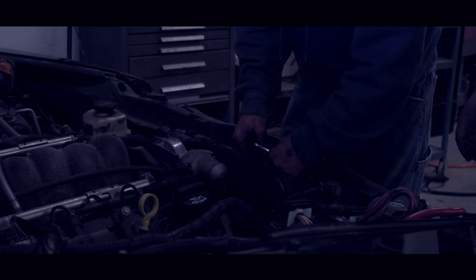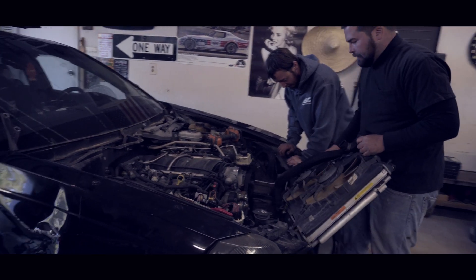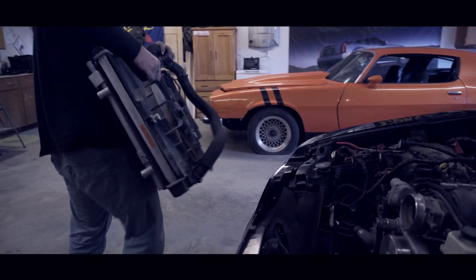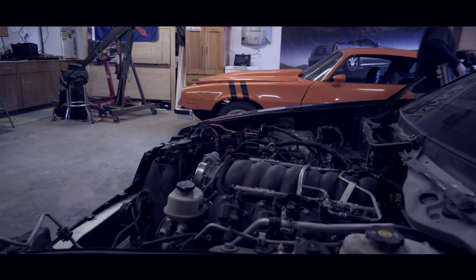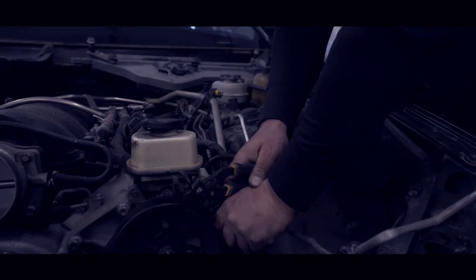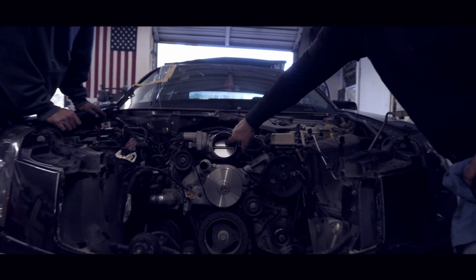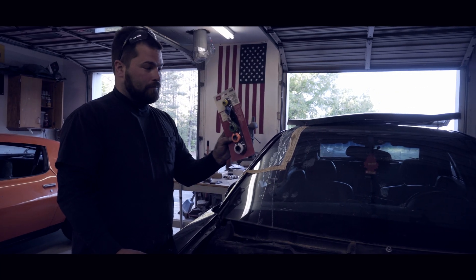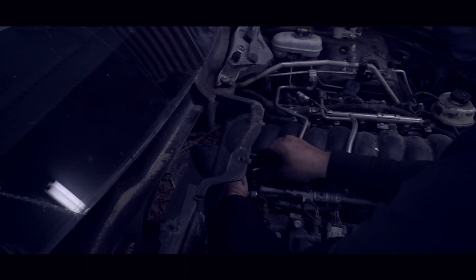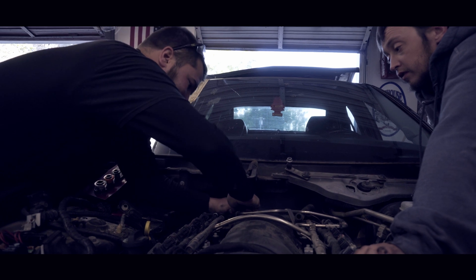I'm pretty excited about this - I can't wait to get 400 reliable horsepower in the Orange Monster. Now when you're undoing your fuel line, go to the auto parts store and get some of these nifty fuel line clamp tools. I think they were like 12 bucks - you just simply clamp them over your fuel line. Sometimes they can be a pain, sometimes they can't - it's always kind of a gamble.